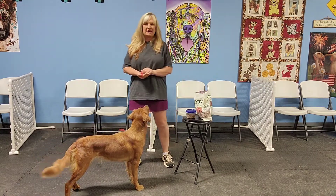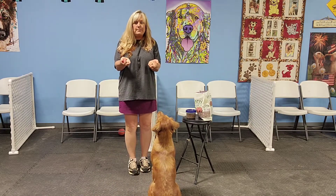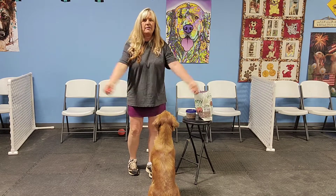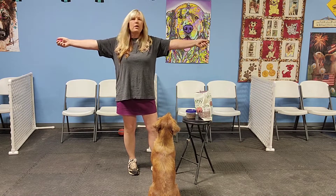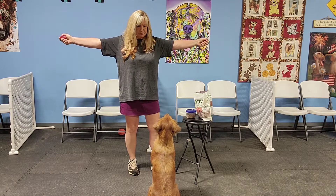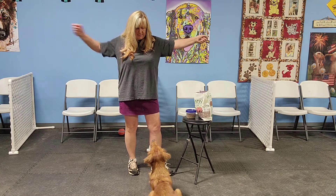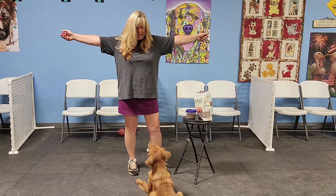The last game is called the airplane game — we're going to add some distraction here. I have cookies in both hands now, and I still have my clicker. I'm going to let her smell what I have, and then my arms are going to go into the airplane position. She's going to look back and forth if she hasn't played this game before, but I'm going to mark her — which means click — when she makes that eye contact. I usually play with six treats so they never know which hand the cookie is coming from.